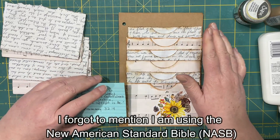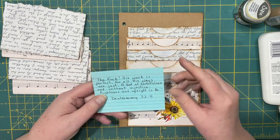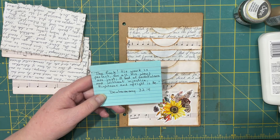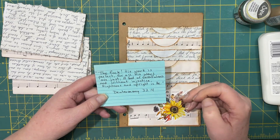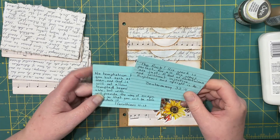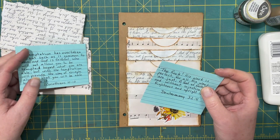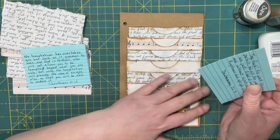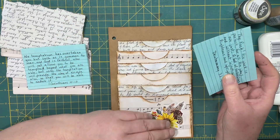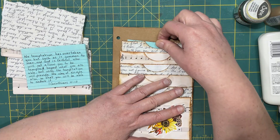I looked up a whole bunch of verses that talked about his faithfulness. I love to be reminded of God's faithfulness because you can't put your faith in man anymore — everybody's going to let you down at some point. God is the only one, and that's because he does not lie. So when he makes a promise, he has to keep it. Even if we don't always see it the way we think it should happen, he is faithful and he will bring it to pass.